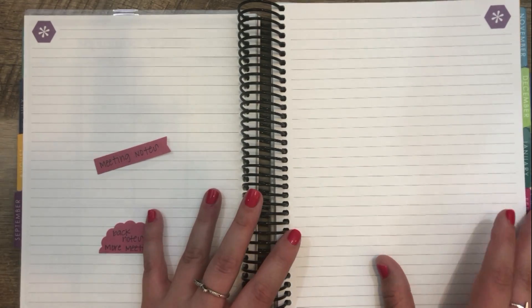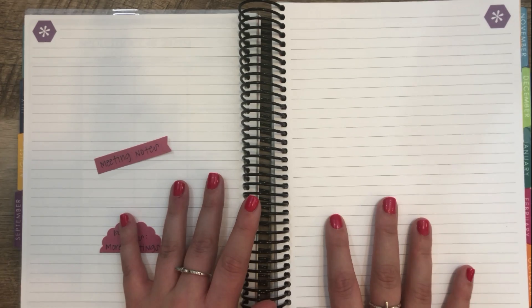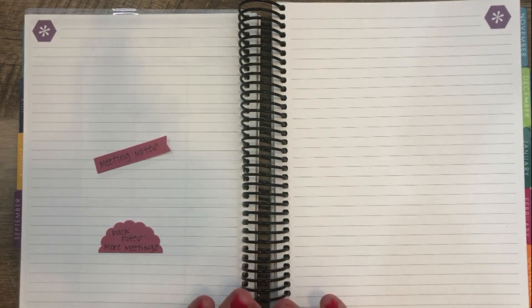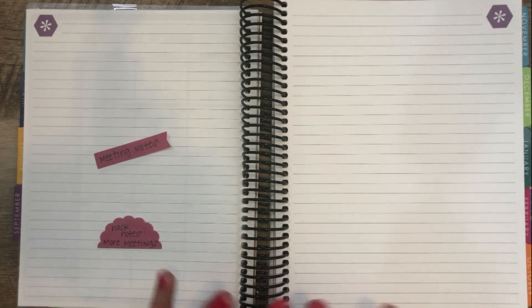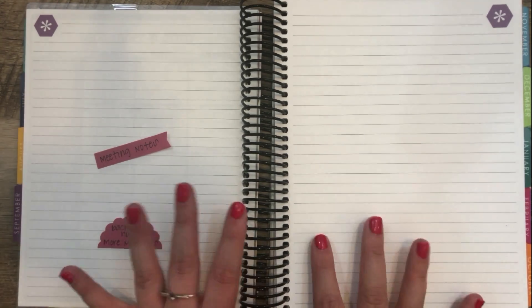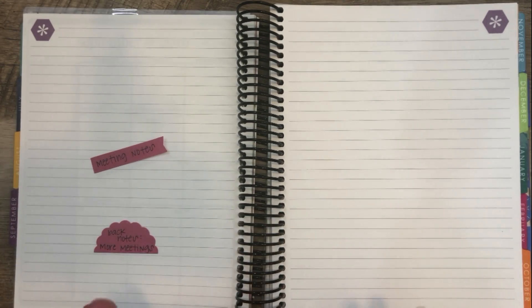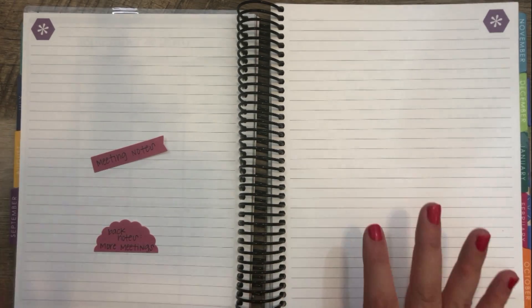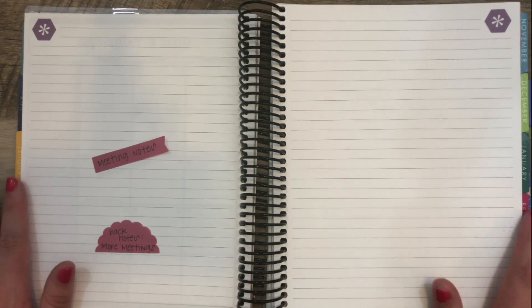We'll see how that works, but I do think this might be a good option for a work planner. I haven't decided yet if I'm going to do the colorful or the neutral. Obviously neutral makes way more sense for a work planner. But I don't love that pastel scheme this year, so I might just go ahead and do colorful, honestly. People at work know I'm a colorful person — my desk is very, very colorful — so I don't think it's that big of a deal.